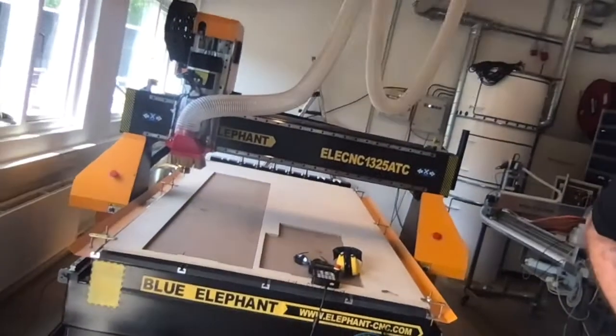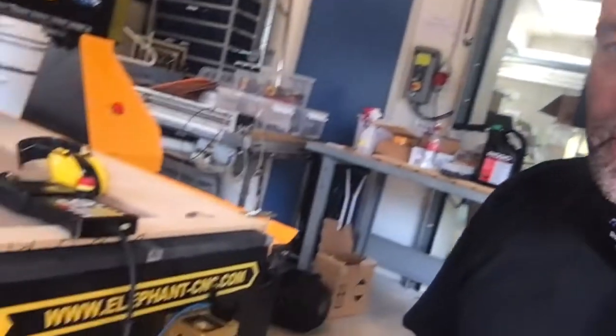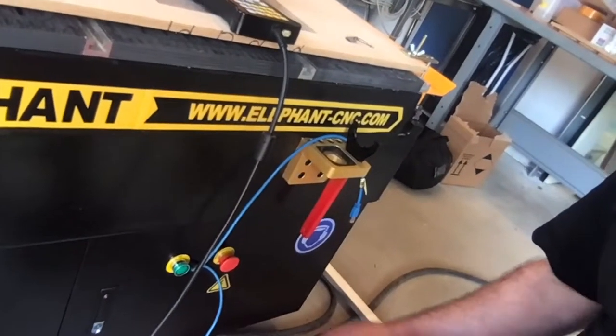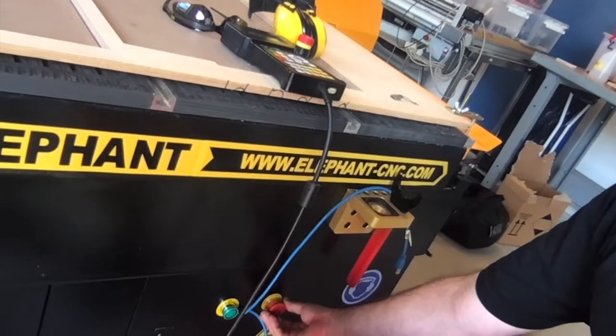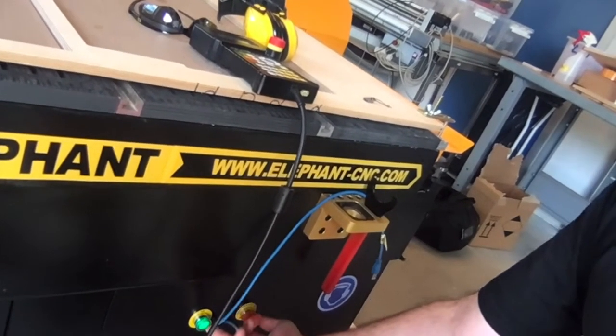The machine looks like this. It is big and dangerous, so we make sure that there are people nearby, nothing is in the way of it, and that I am a safe distance from the machine. Then we're ready to turn it on. We turn it on by rotating the emergency stop button so it jumps out and pressing the green start button.